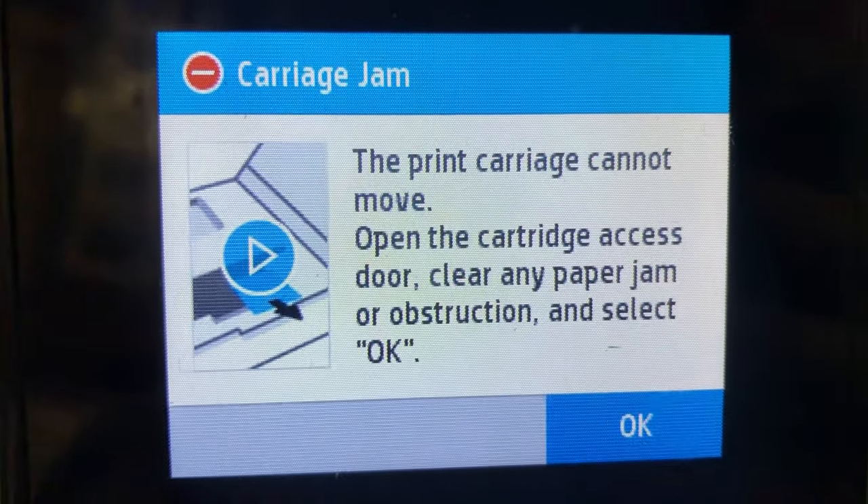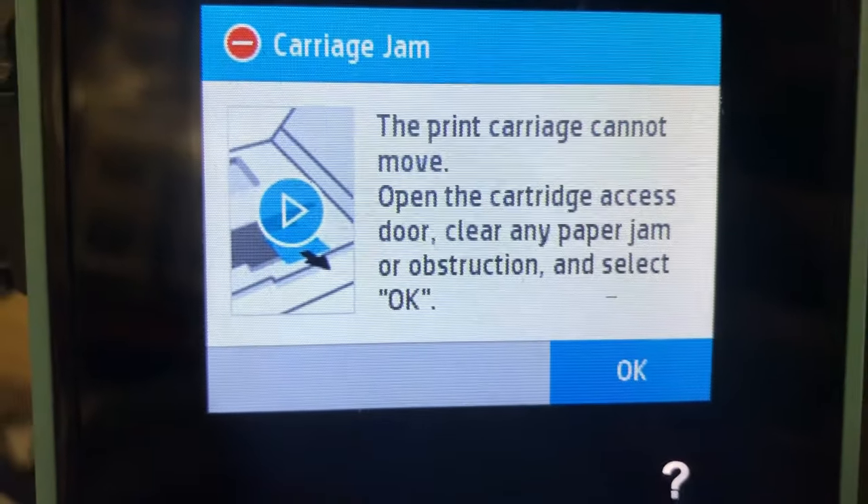Hey guys, Kevin here. OfficeJet, the printhead cannot move. Sounds familiar?